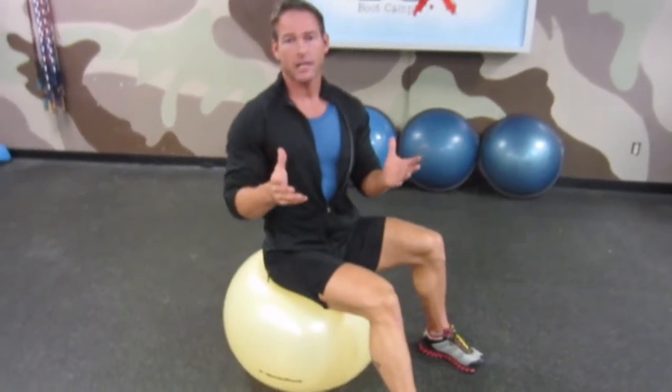A pezzy ball is actually the original name for this ball. You may also hear it called a sports ball, stability ball, Swedish ball, Swiss ball, therapy ball, or a yoga ball. Guys, they're all the same thing, and they're useless unless we learn some fundamentals on how to use them.